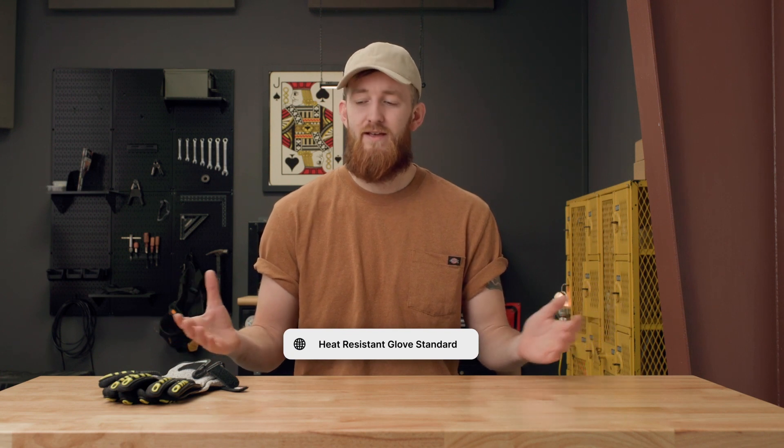So you need a pair of heat or flame resistant gloves. You go to Google and you type in 'heat resistant glove standard' naturally, and you would eventually come across the European standard EN 407.